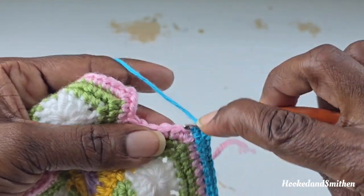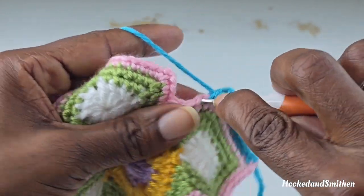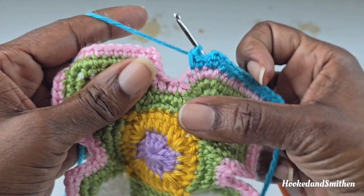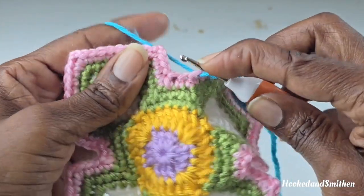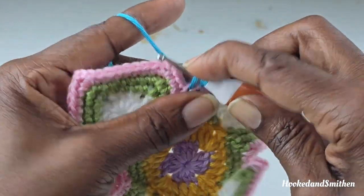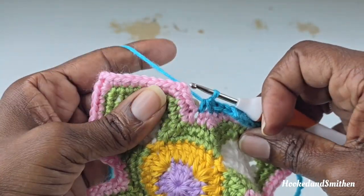Skipping 1 stitch after the chain 2, make 1 single crochet into the next 2 stitches. Now single crochet 2 stitches together the same way we've been doing it: go into the next stitch, pull up a loop, skip the next one, pull up a loop into the next stitch, and pull through all 3 loops for your single crochet 2 stitches together.